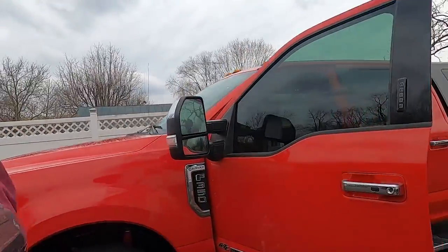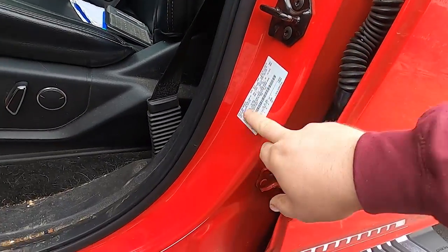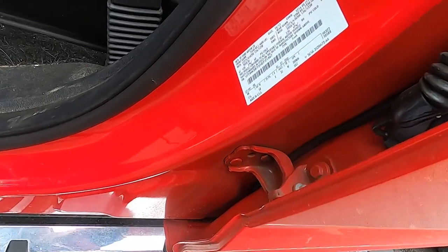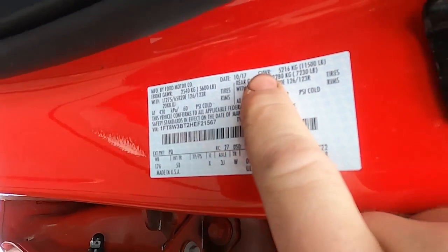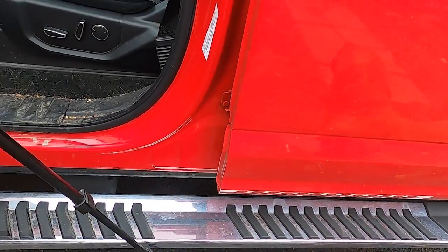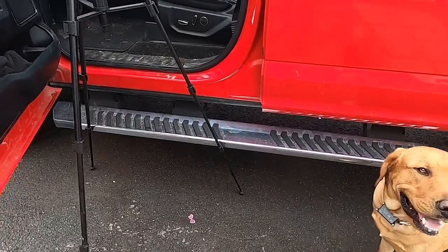Every new truck made in the United States should have these stickers in the door. You should have two stickers on your door panel — they'll usually be right here inside your door by your latch, and those have a lot of important information about your truck. In particular, this one right here says GVWR — that's gross vehicle weight rating. That is the entire amount that this truck, according to the manufacturer — according to Ford — is ever allowed to have on both axles.